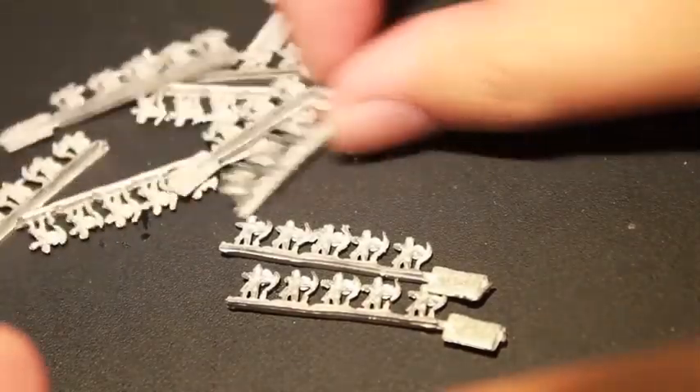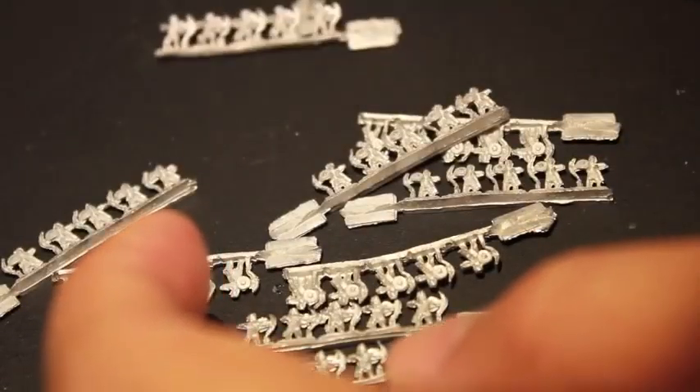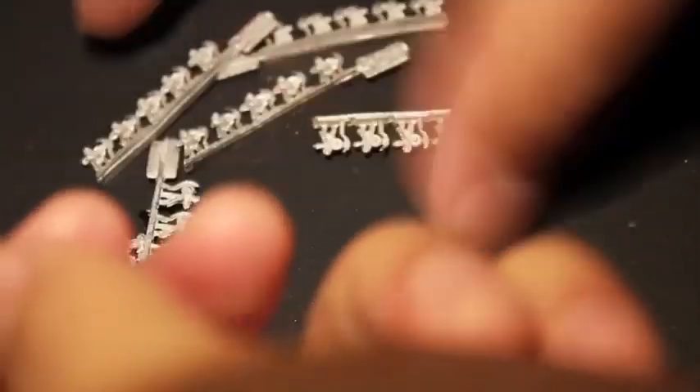So we've got ten tabs times five - that's 50 guys. And once they're on their little plastic card base, they are gonna look awesome. Because the base is gonna be so small, the area is gonna be so small, you put these guys on the table, it's just gonna look like a horde of guys.